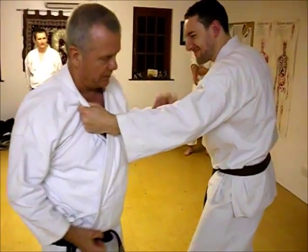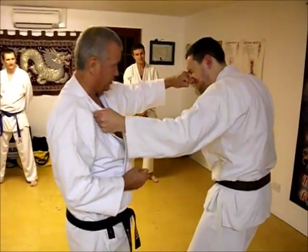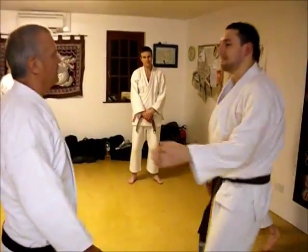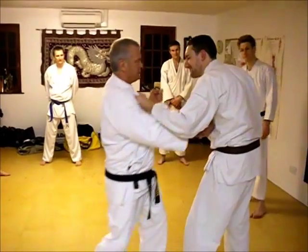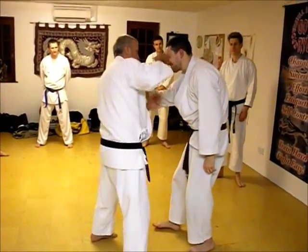Alright, so we'll hit that one, this one into the third one — eye socket, yeah? So boom, boom, boom, boom. One, two, three. One, two, three.